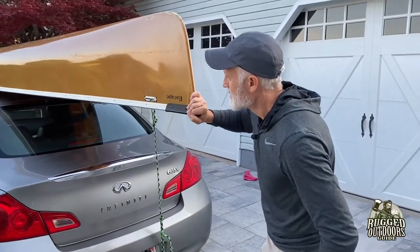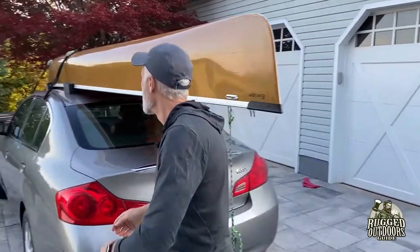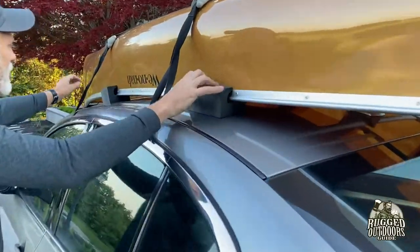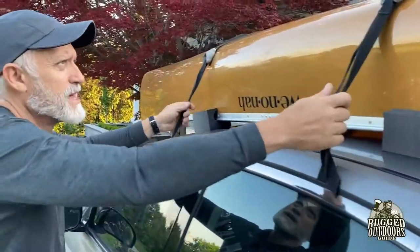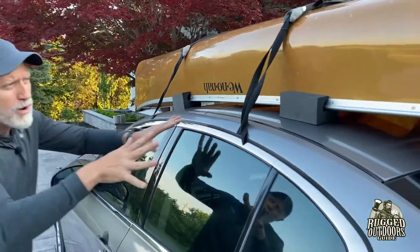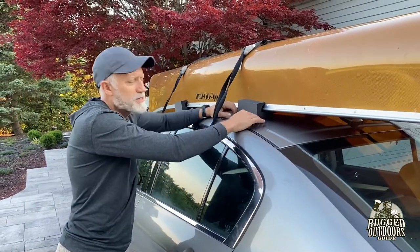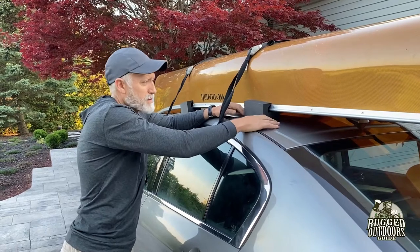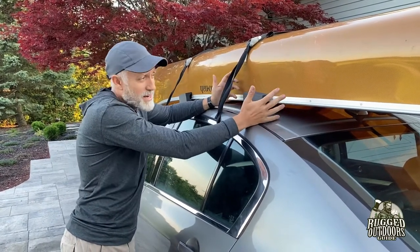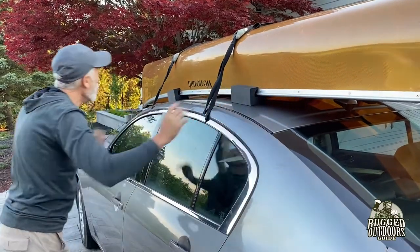That is not really going anywhere. These foam blocks stick to the roof really, really well — they're meant to. These straps are pretty tight; you can tighten them as much as you want. The only issue to be aware of is that if you pull too tight, you'll start to see your roof buckle, because it wasn't meant to have any pressure on it at all. That's why roof racks are nice, but we're doing it without.